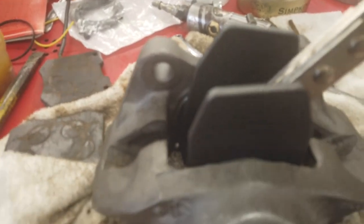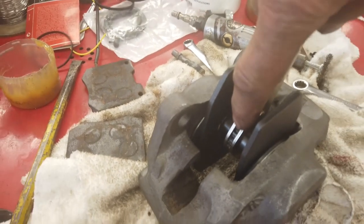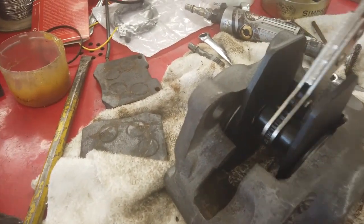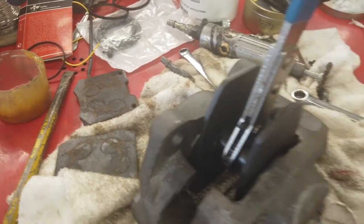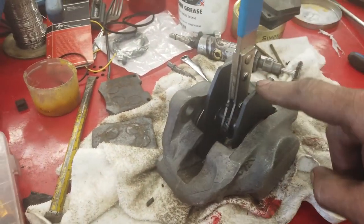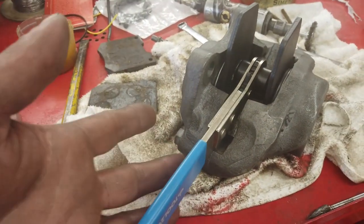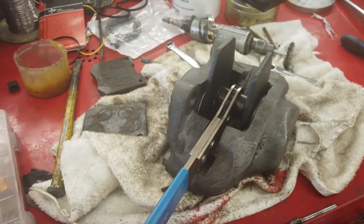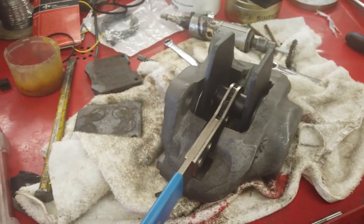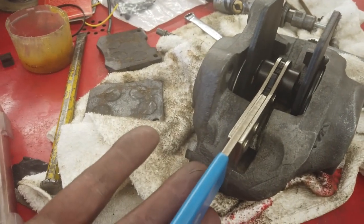I'll put new seal kits in. Pistons are in, I'm just spreading the pistons back so we can take the pads - using this brake spreading tool. It's basically two plates that open up on a ratchet. It's not a Cortina one - it'd be a nice tool to have for Cortinas but this one doesn't come narrow enough. At a certain point you wouldn't get it in, you'd have to push your pistons halfway back before you could insert this tool.